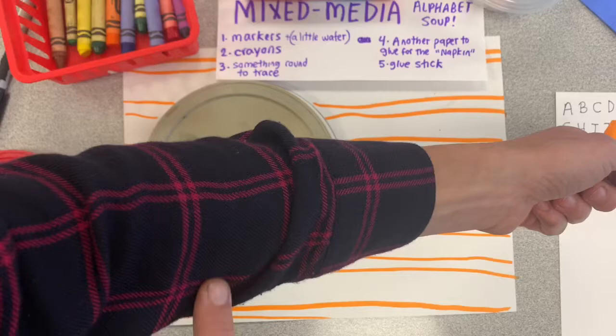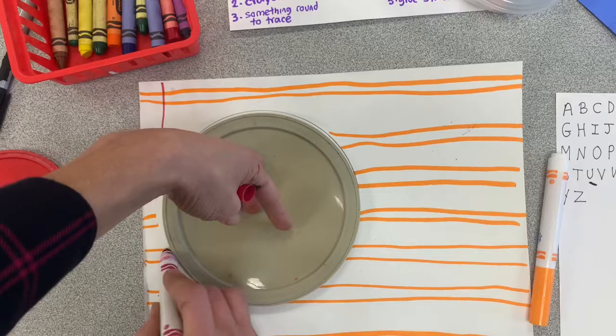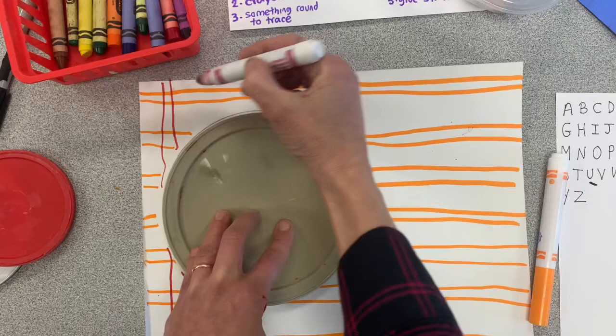Now take a look at this plaid shirt I'm wearing. There are lines that go across and lines that go up and down. So our next job is to draw the vertical lines. Start on one side of the paper, go down, and when you get to your lid, just hop over. We're just trying to make sure that we don't accidentally draw inside our soup.